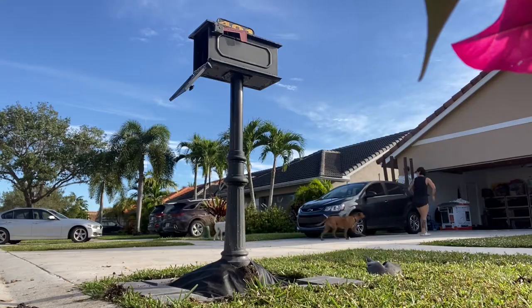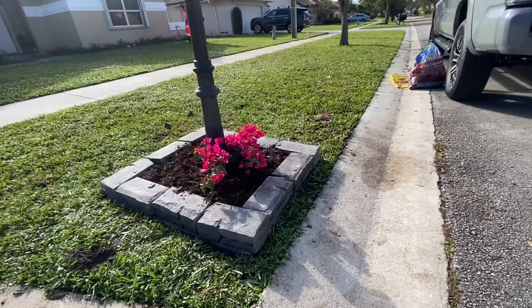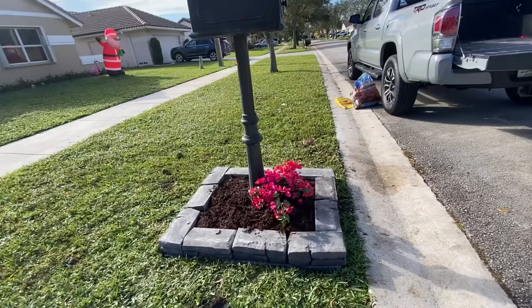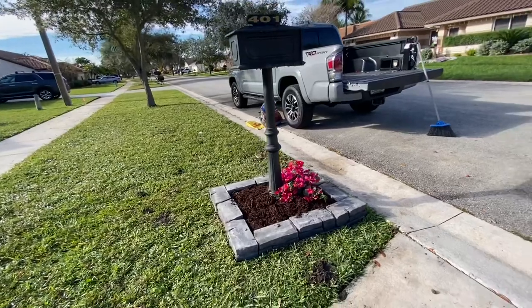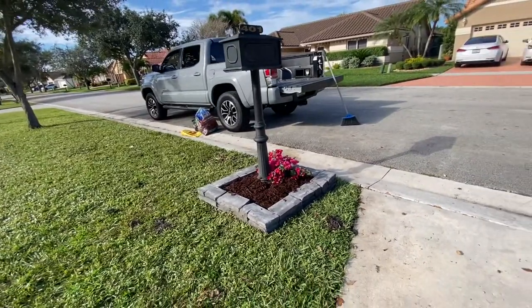I even kept my dogs from running away from home, so I got a lot accomplished there. This entire project took about two hours and I spent about $80 between the bricks, the liner, the dirt, and the mulch. It was very, very quick. I think the most expensive part was actually the bricks and which bricks I had chosen. But let me know what you think.